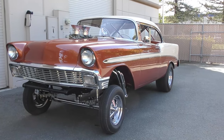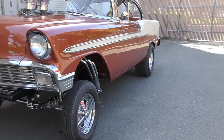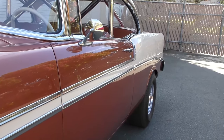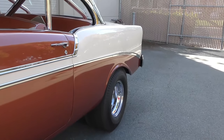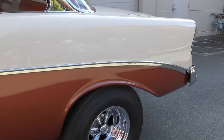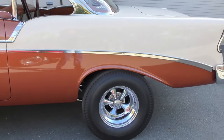Very nicely done, 60-style gasser. Walk around and tell you about it like we usually do. Finished in its factory Sierra Gold and Adobe Beige colors. This is an all-factory trim car prior to its modifications, which were completed around 2012, somewhere in that time window, shortly thereafter.